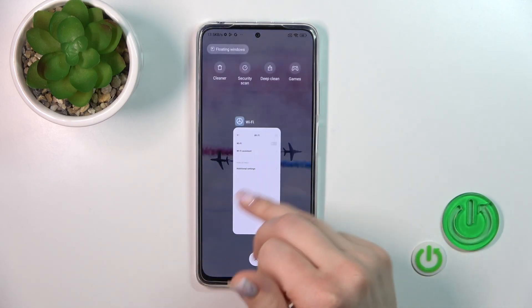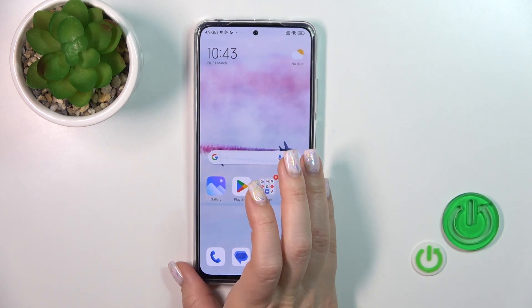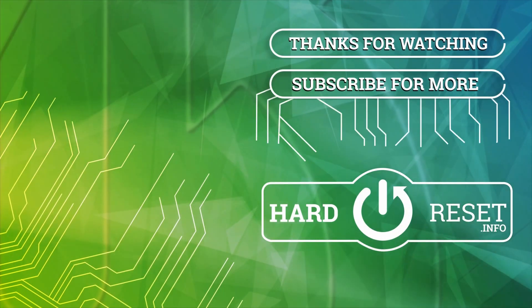Thank you guys for watching and if you find this video helpful, leave a thumbs up and subscribe to our channel.